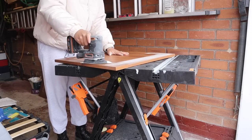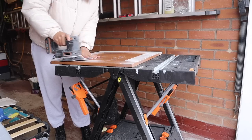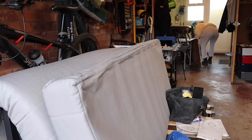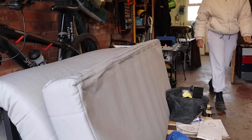Day two was more sanding, and if you're wondering, I'm using 180 grit paper so that I can get a good surface for the paint to bond. As I said before, this is tedious and repetitive, so make sure you get some music on or watch a show in the background because you will be doing the same thing over and over again.